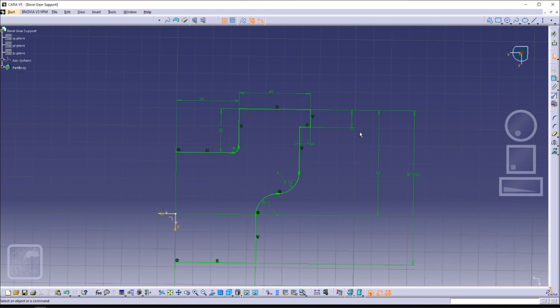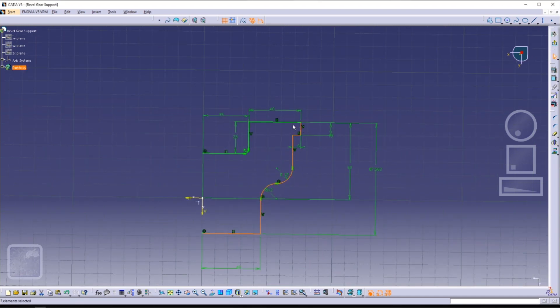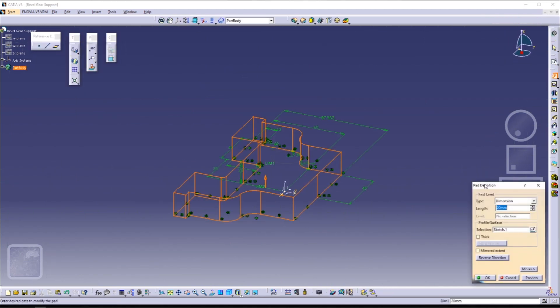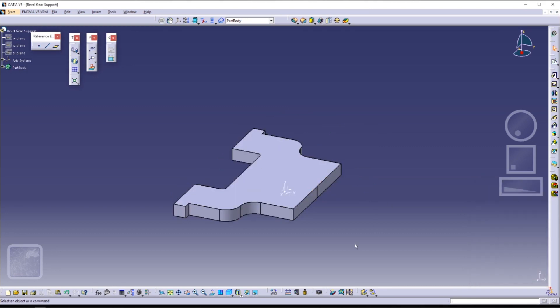After that, we can mirror our sketch, so we don't have to sketch each and every line in our profile. We'll just sketch half of it, and because it's symmetrical, we can just mirror it.